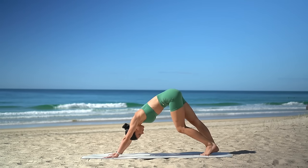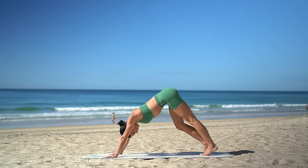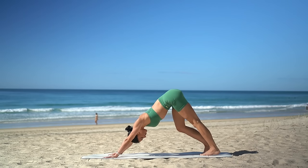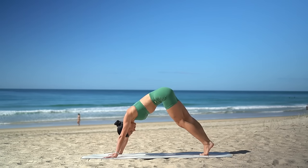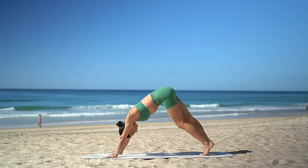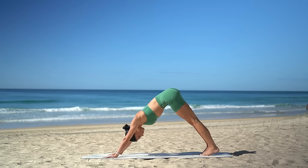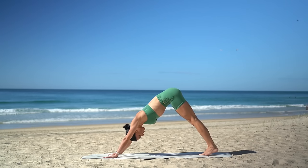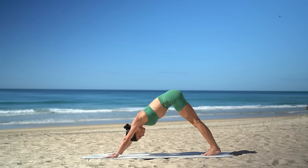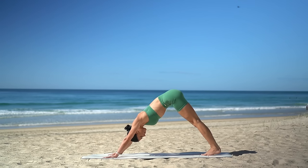Let's take a moment here to pedal our heels — alternate bending our knees — just to release any tension through the back of our legs. Then draw both heels down towards the floor, really lengthening through your spine. Take a nice deep breath in and deep breath out.